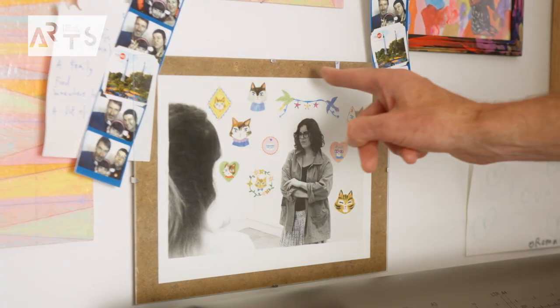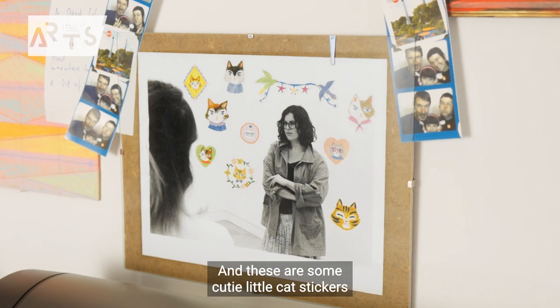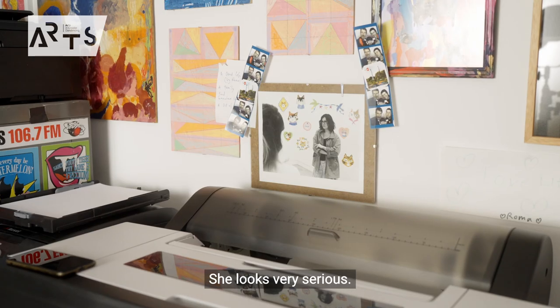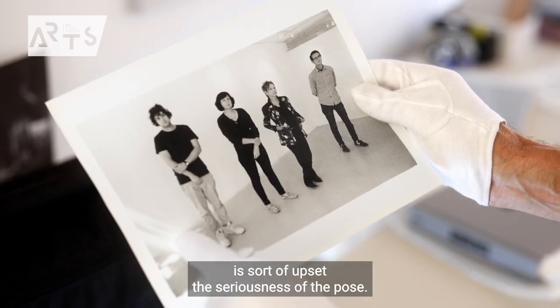This test print was rejected. It's a silver gelatin traditional black and white print. And these are some cute little cat stickers, because this is my wife, and I made this for her because she likes cats. She looks very serious — that's what the stickers do on the print; it sort of upsets the seriousness of the pose.